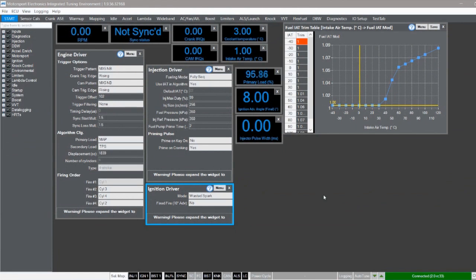So I've switched the ignition on and we're in Mighty here. Where I need to go is down to this ignition driver box. There's an option called fixed fire and I want to turn this to yes. What this is going to do is make the engine run at 10 degrees before top dead centre constantly, all the time. Now I need to go into the engine bay and check what the engine is actually running at.